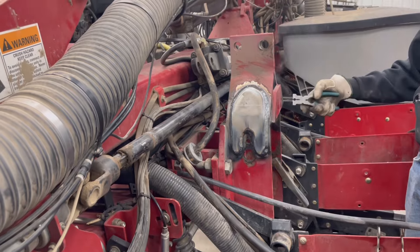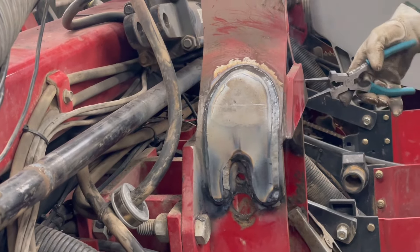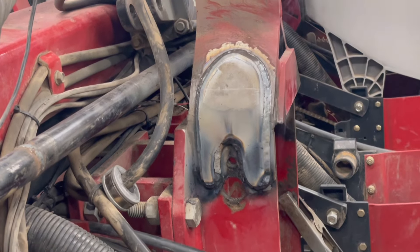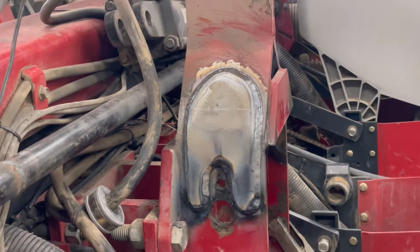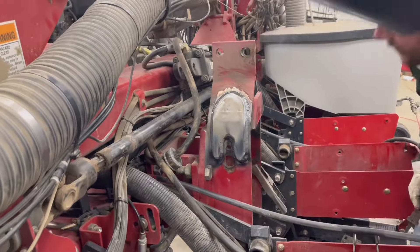The weld is cracked a little bit? Yeah, that's why I already welded this one — it was cracked. I chased it way up over there. I suppose with the flex in it... if you want to put another bead over it. No, I can do that.